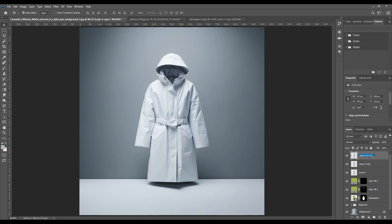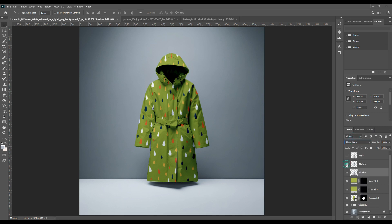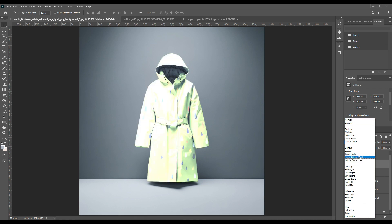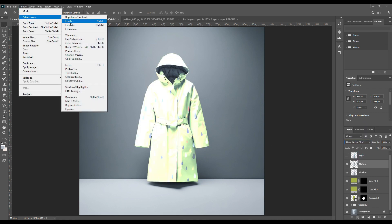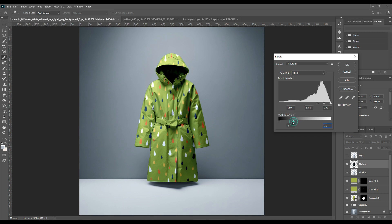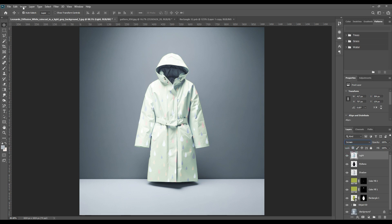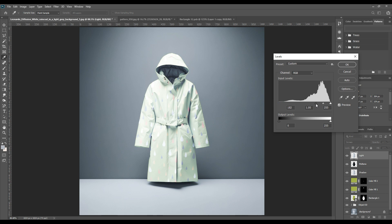Now we will make a copy of this whole raincoat and make two more copies — three in total — and name them shadow, mid-tone, and light. For the shadow, we will go from Normal to Linear Burn. For mid-tone, we will go to Linear Dodge. Then go to Image > Adjustments and adjust the levels a little, just so the lighting is nice and realistic. There is always a light in front of the object, so that light needs to be adjusted to make it more realistic. Switch on the light layer and change all three layers accordingly.